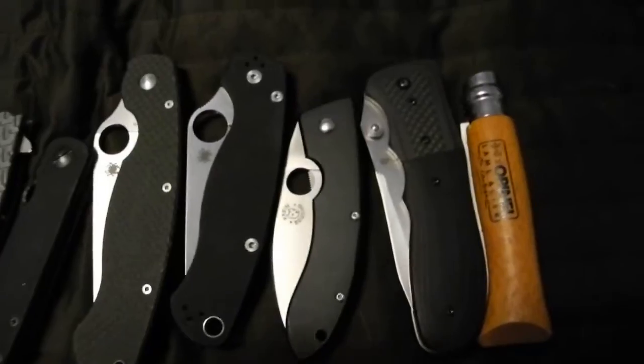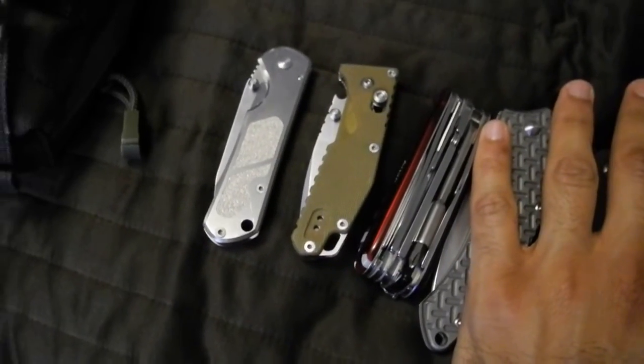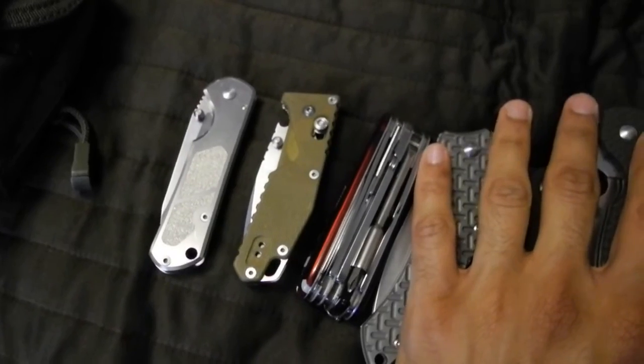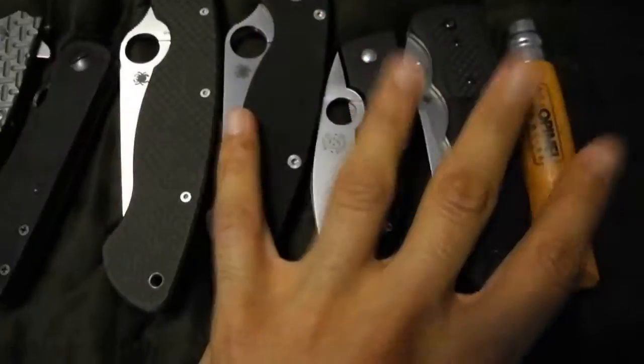Hello YouTubers, VictorinoxFan here with another video. I'm sitting around here thinking, what blade should I review next? And I pulled out the one that I think I'm ready to review. As you can tell I've got a bit of a backlog.